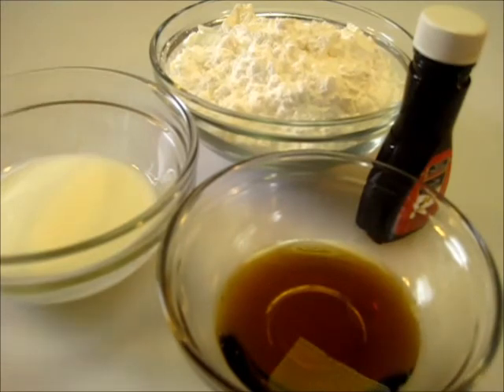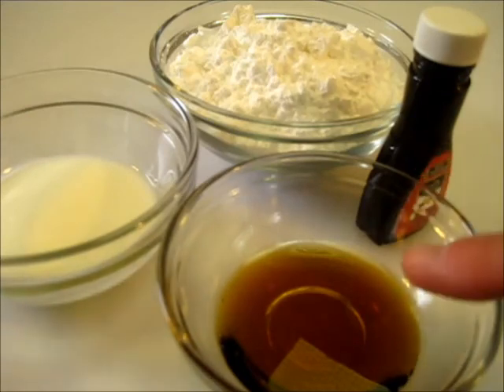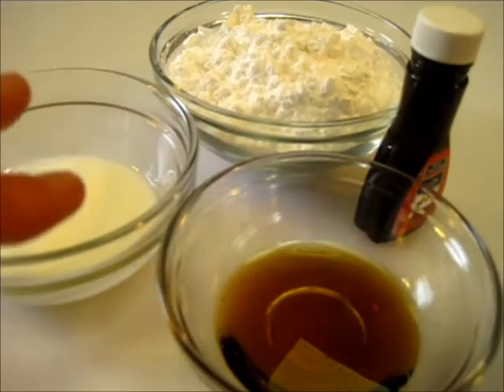The ingredients you're going to need for this maple glaze is one cup of powdered sugar, one to two tablespoons of buttermilk — if you don't like buttermilk go ahead and use whole milk or two percent milk, but I love the tang that it gives in this maple glaze. One tablespoon of maple syrup and one-half teaspoon of maple flavoring. So let me show you how we're going to get this doughnut together.